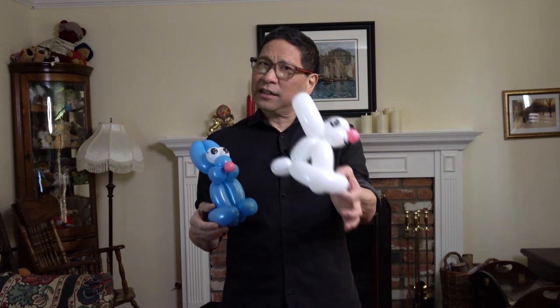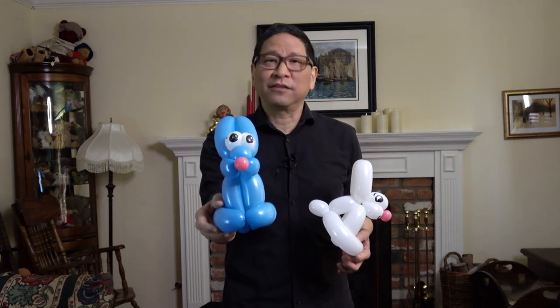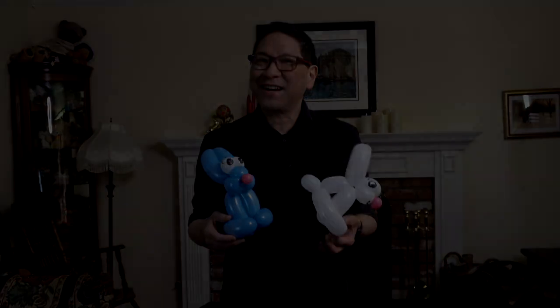Were you successful in making your rabbit balloons? Did you prefer the cuddly and cute, or the more cartoon style version of rabbit? Please give us a like if you enjoyed this video, and please subscribe because we have a lot more instructional videos in the future. Thanks for watching and I'll see you next time.